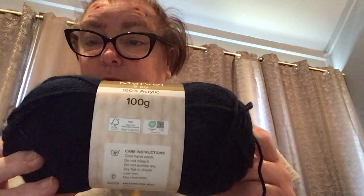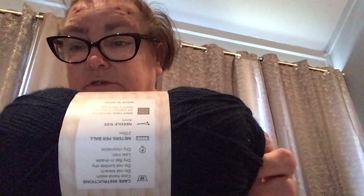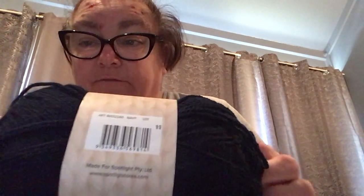I'm doing these ones in football colors that we have here in Australia. The yarn I'm using is the Four Seasons Marvel 8-ply. It's 100% acrylic, 100 grams. Here's the washing info — and the color is navy.